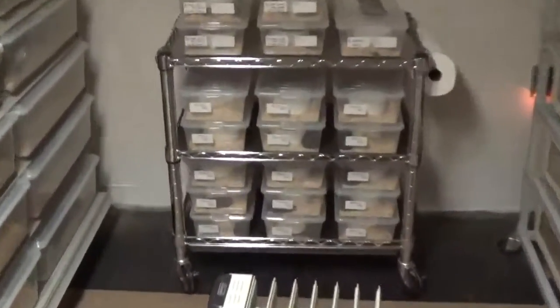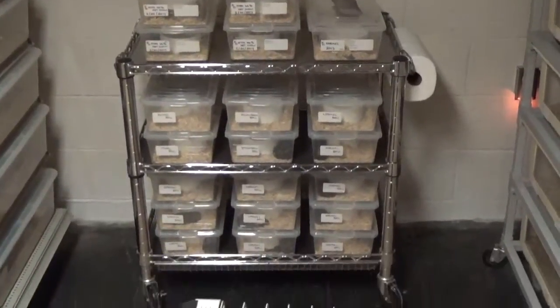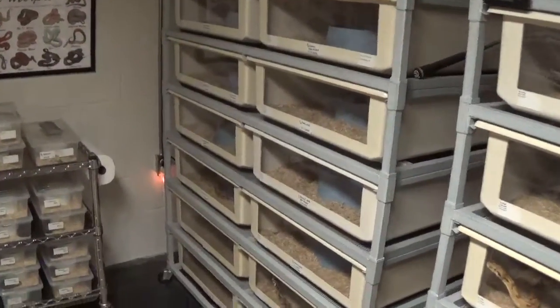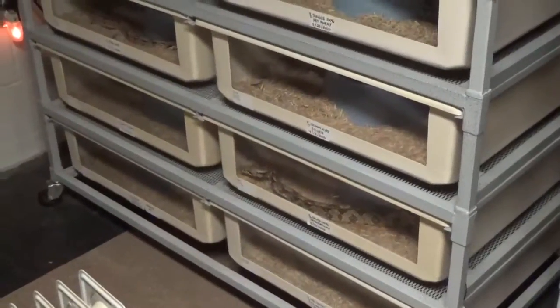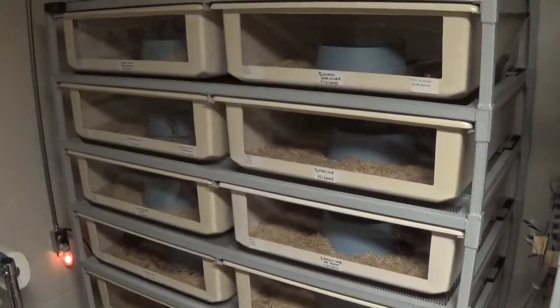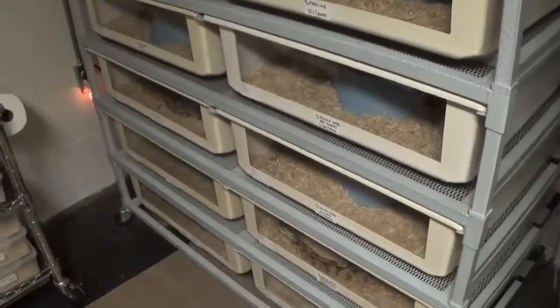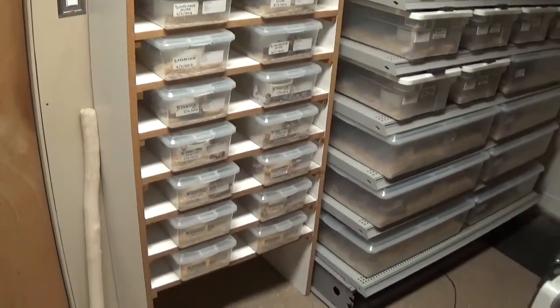I ended up adding in another rolling cart this year — just got a bunch of babies on there. Makes it easier to get into some of the male racks. These are a bunch of boys that I'm gonna be using for breeding this year. Got a bunch of cool stuff in there: teapot stuff, motley, sharp stuff, bunch of fine line stuff, hypo silver stuff. I got some jungle het for anerythristic. I just ended up adding in this small baby rack right here.